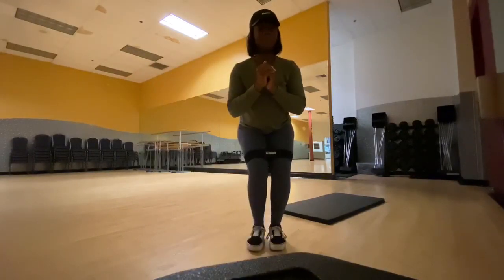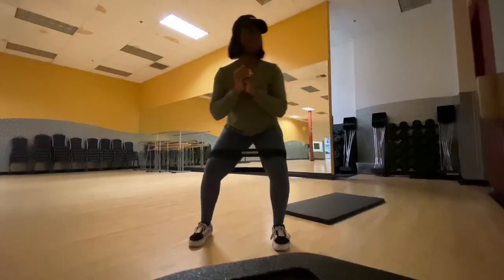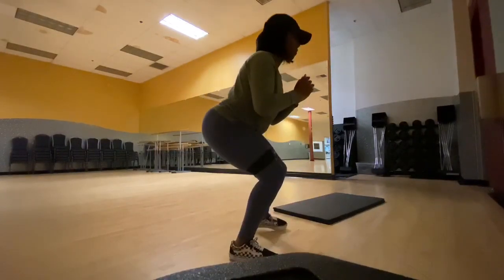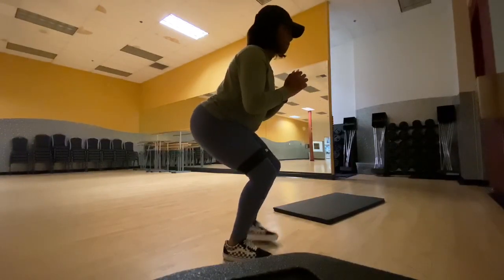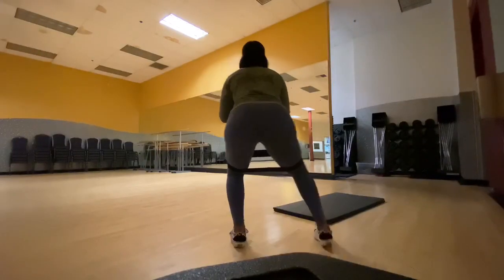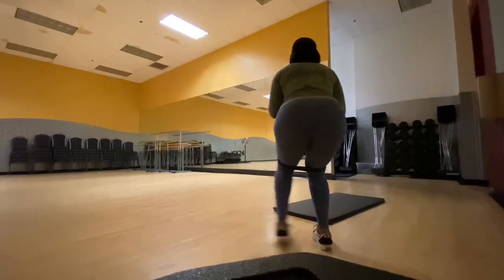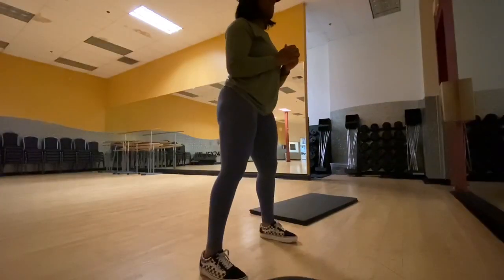We're going to be doing the sidesteps. For this, you want to pretend you're about to go into squat position, but you're not actually in squat position yet. And this is really just going to get your glutes activated. Pretty much all of these workouts are self-explanatory. I did four sets of 12 of these, and I did four sets of 12 for all my workouts.